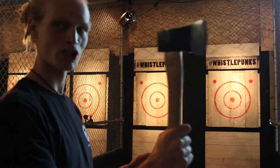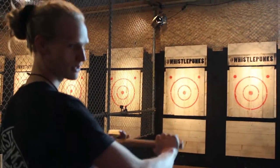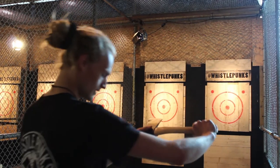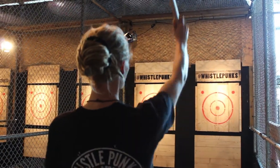If you guys want to see a demonstration — just back up a little and then we'll be good to go. So, a one-handed throw, taking the axe nice and just above the bump. You're going to get into a solid stance and then a big step forwards.